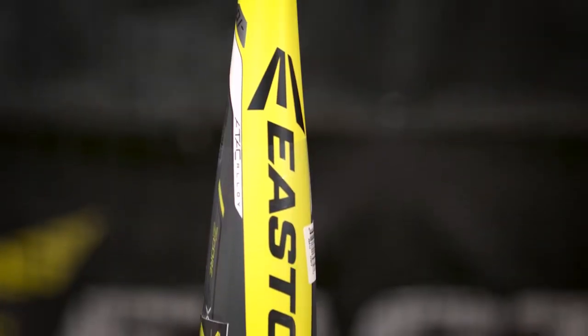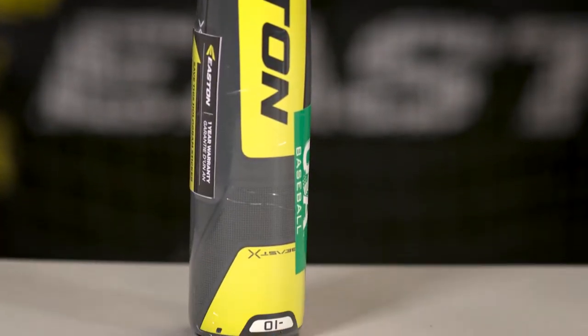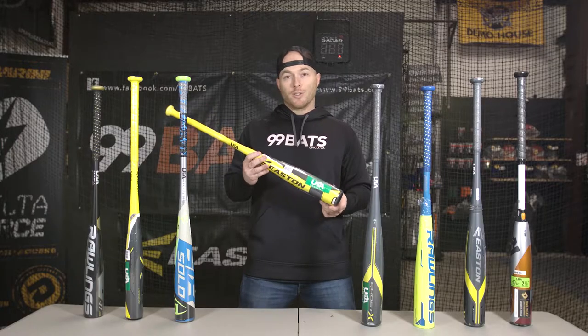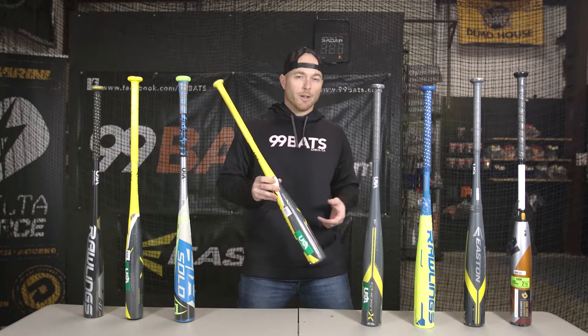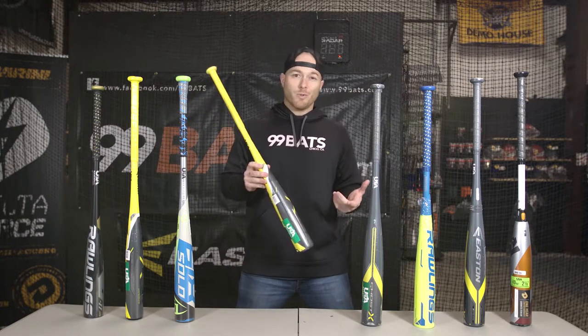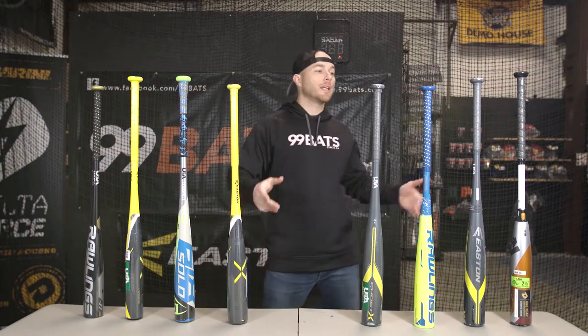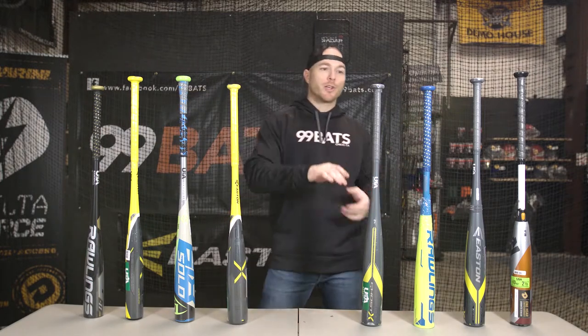The last bat in the aluminum lineup is going to be the Beast X drop 10. It's going to be a two and five-eighths inch barrel bat, it's got a huge sweet spot, but it's end-loaded so it's going to be geared towards your older player or your power hitter. The most popular sizes are 30, 31, and 32 inch. It's priced at $199.